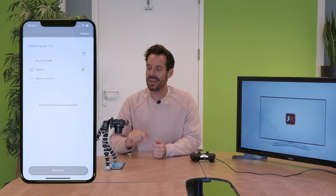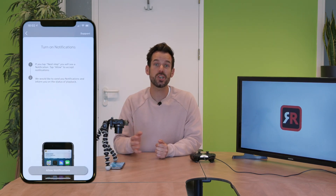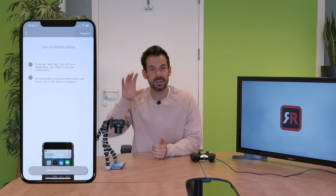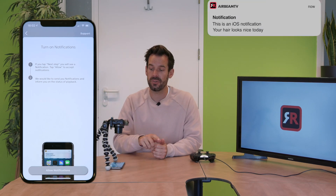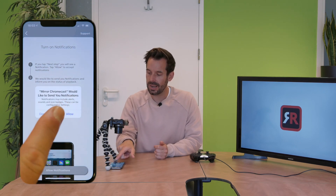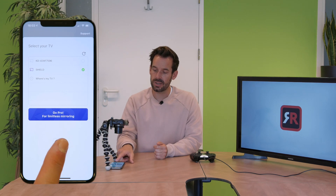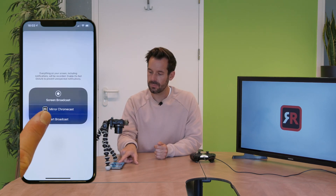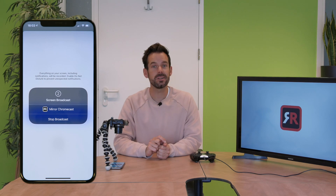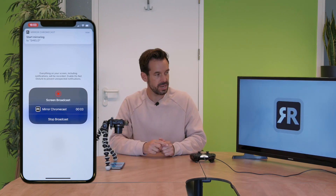Then on our iOS device we click Next Step. It'll ask us if we want notifications turned on — that simply means it'll give us a little notification at the top of our screen when it's connected. I'll click Allow, and then all you need to do is click Start Mirroring, then Start Broadcast. It'll give us a three-two-one countdown and once that's done the connection will begin. There's the notification.